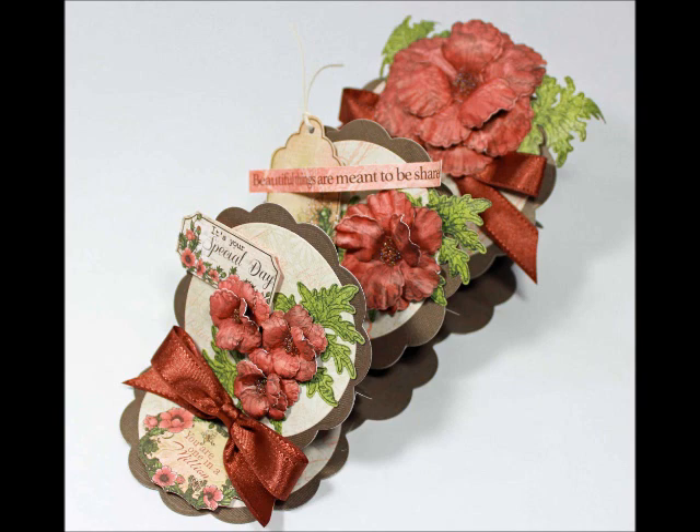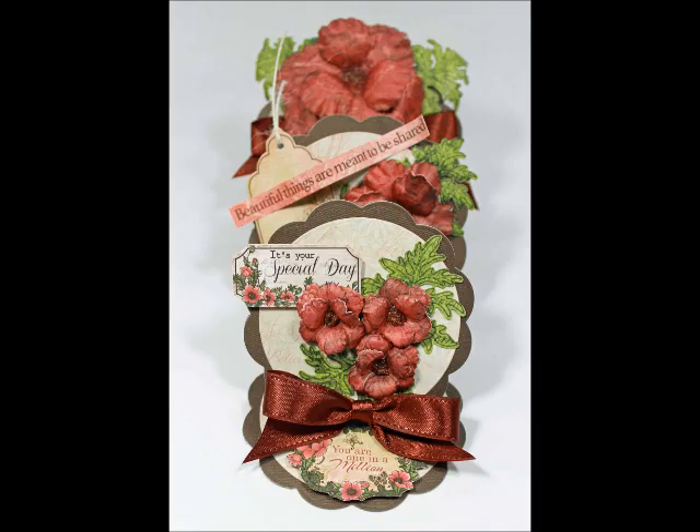Hello friends, today it's Debbie Sayer here to share with you how I created this triple easel card using Heartfelt Creations' new Blazing Poppy collection.